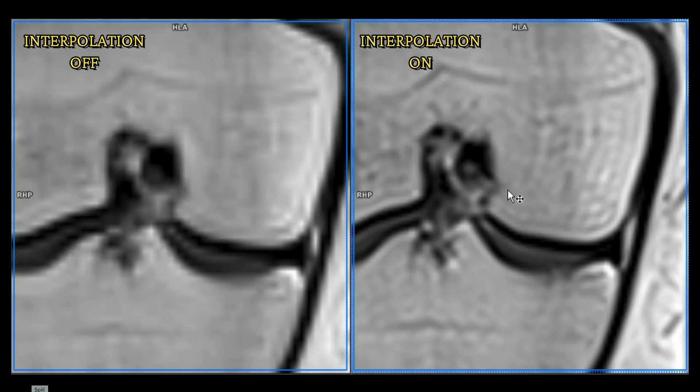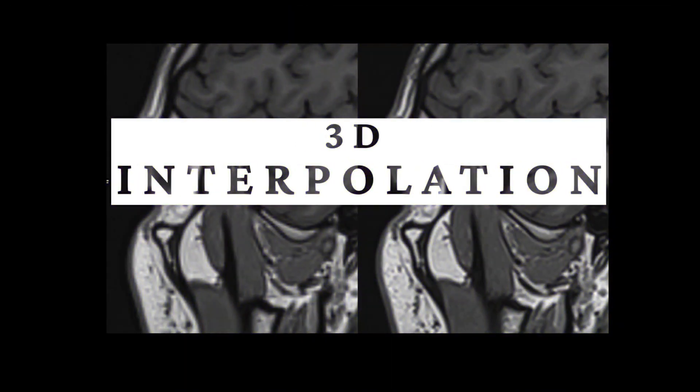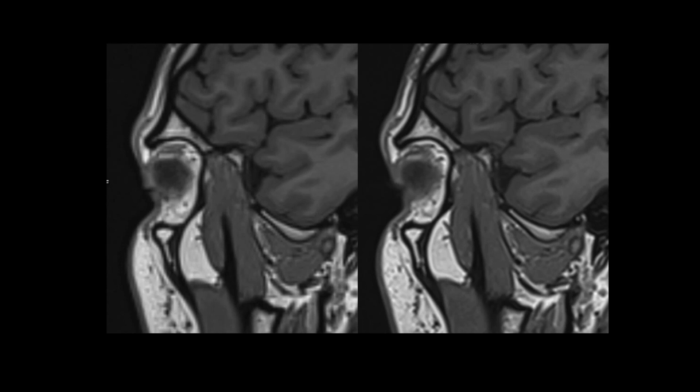So the question at the end of the scanning session: this is 2D — does interpolation also work on 3D? Let's find out. I scanned this head a few weeks ago. You can see interpolation is off on one side and on on the other. It's a little bit difficult to see, but look at the arrow — it's much sharper and more detailed with it on. Conclusion: interpolation is also working for 3D.